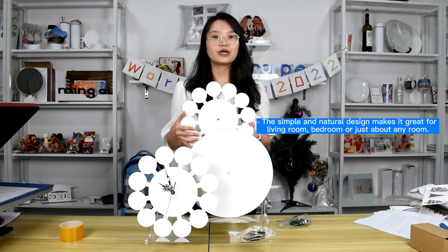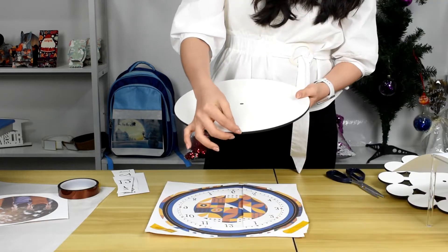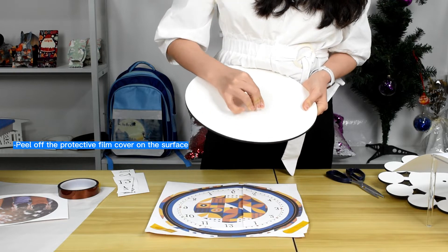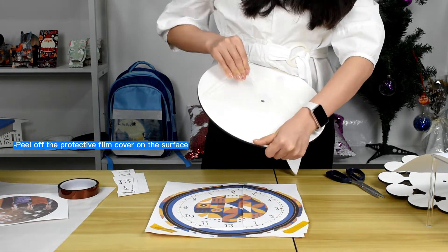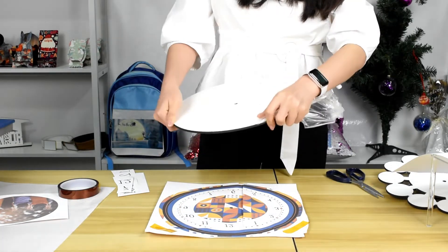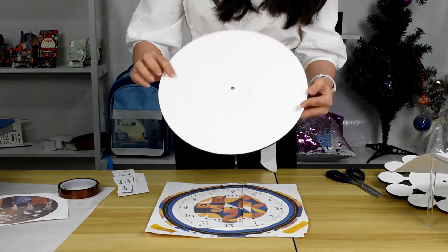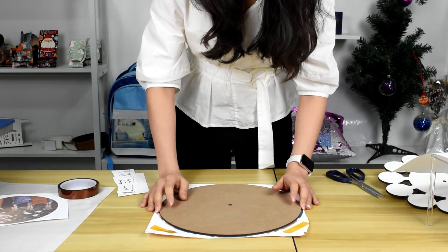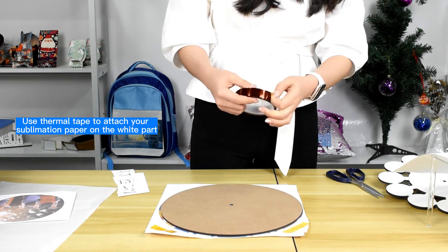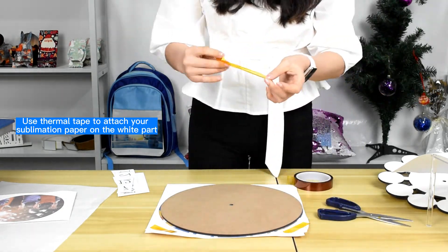I will show you how to get personalized clocks by sublimation. First, remove the protective cover. Then use thermal tape to attach your sublimation paper on the clock surface. Then use thermal tape to secure it in place.